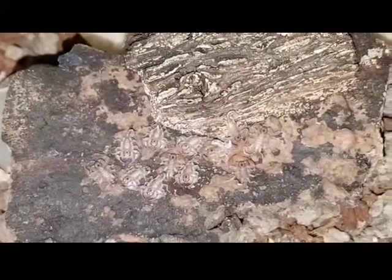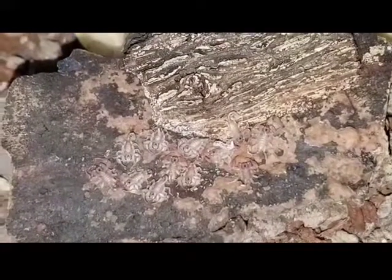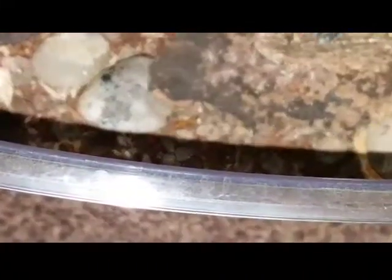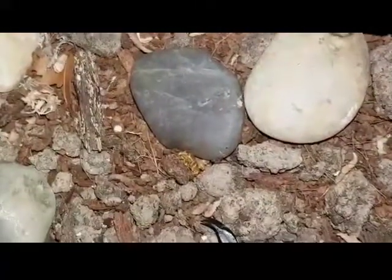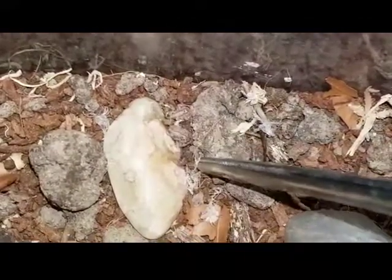We've separated the mother away and moved her aside. I think there are 12 babies sitting there just now. Instead of trying to move these individually one at a time across into the new setup, I figured it would be far easier just to move the piece of bark across. Things start getting a bit jumpy here — this is me actually moving the bark. But I got distracted, so I actually put the bark piece back in with the mother. She then repositioned herself along with the babies, so I had to move her away again to get the babies moved across. You can see one of the babies on a piece of dirt there.